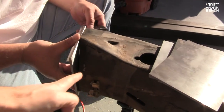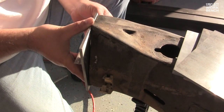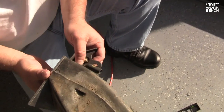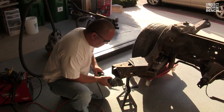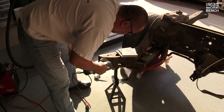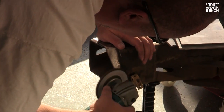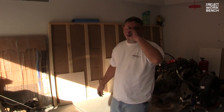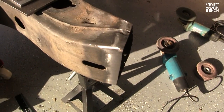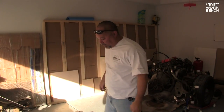Now I can see a gap over here — do you care about that? I'm not worried about gaps as long as it's square. Okay, so you want it at a right angle to the outer edge. For the viewers, can you explain why you just ground away the outer surface? To get rid of the oil, dirt, and debris so it doesn't contaminate the weld.